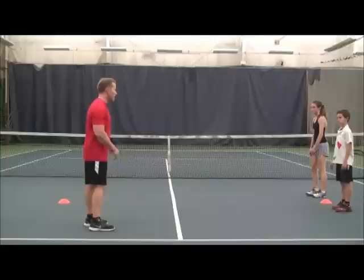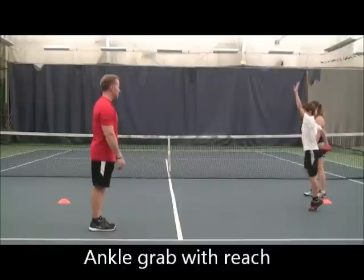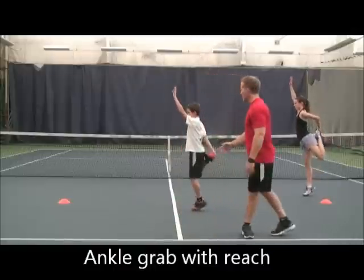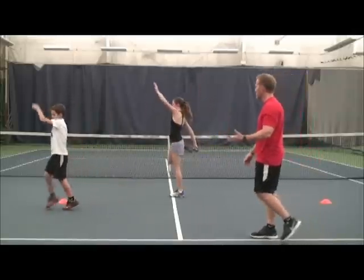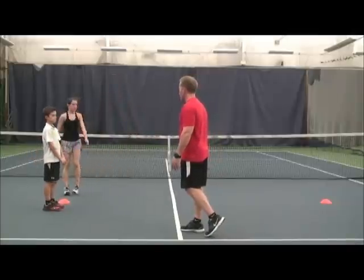We're going to go back. Now we're going to do our ankle grab with a hand inch. Getting a good stretch on the lat. Getting a great stretch on the quad. Taking our time, not rushing this, going through this very systematically. Very good.